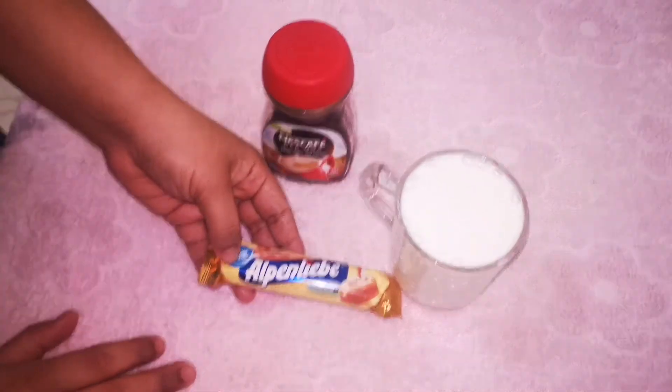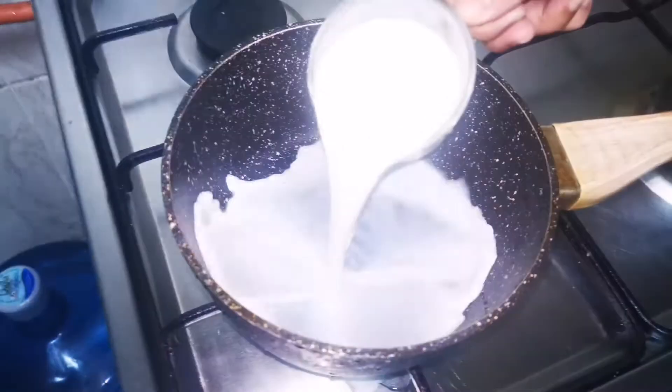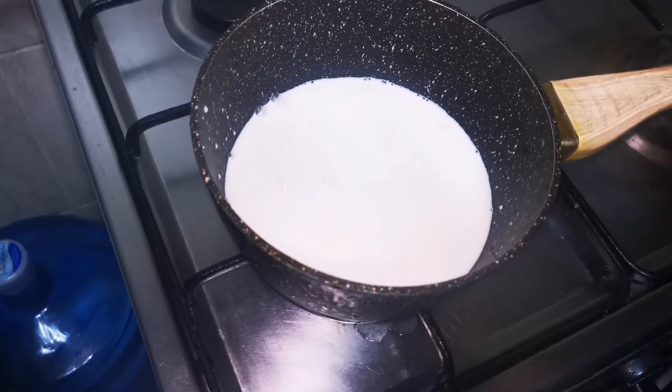We have an oven and a stove. Now I am going to prepare the coffee with a cup.